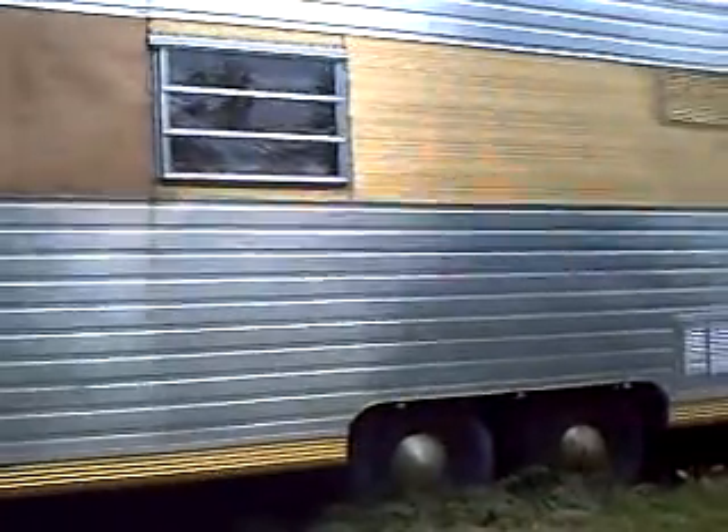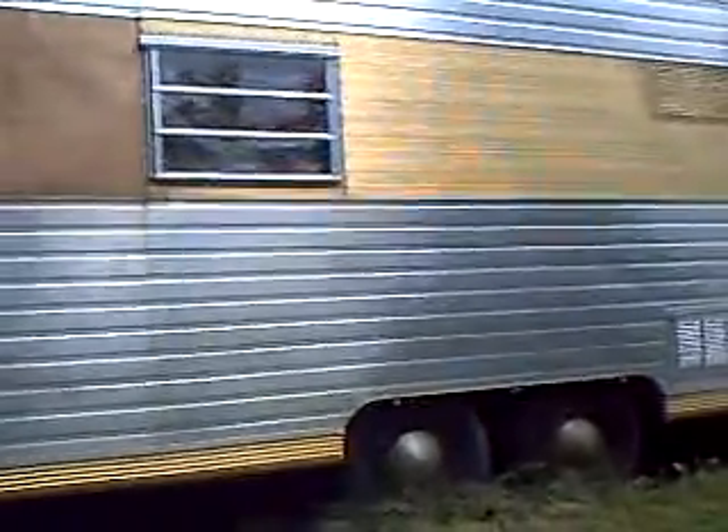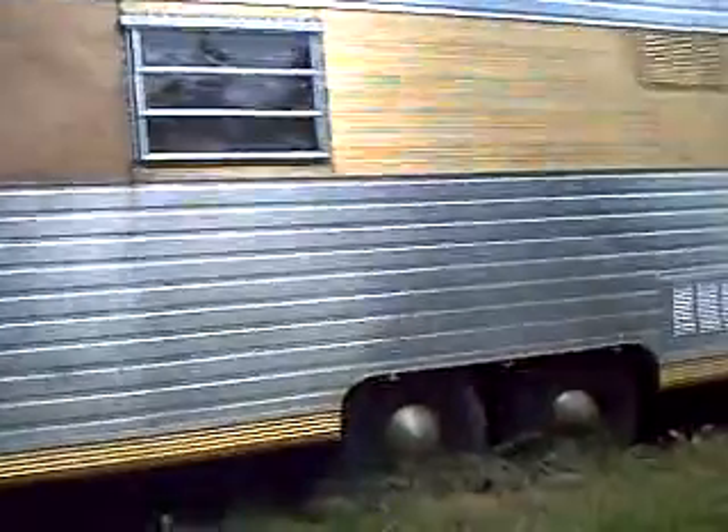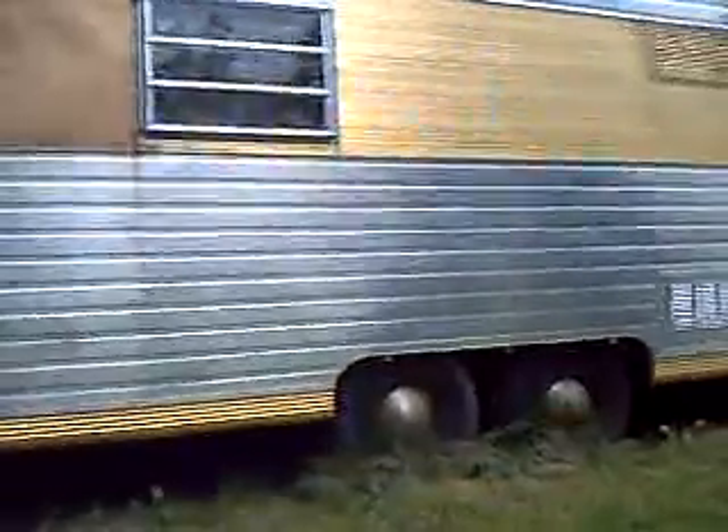Hey everybody, this is Triple A Bennett and I'm doing another video on the underground bunker. I got told by somebody that it's called a Faraday box and it keeps the EMP from screwing up your electronics and everything.